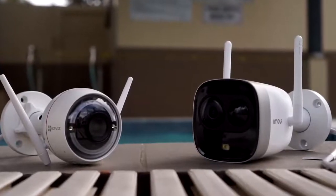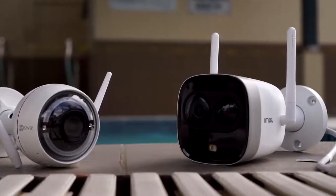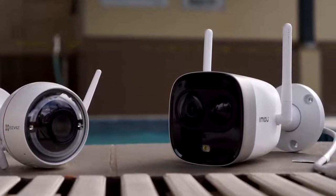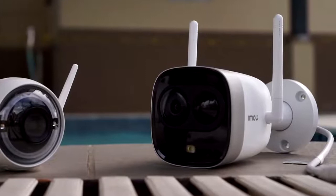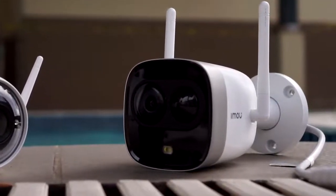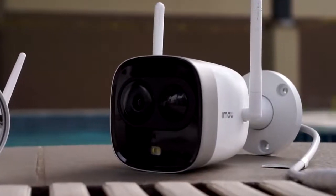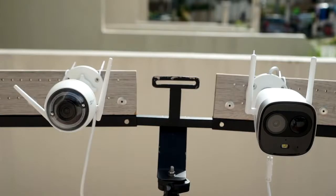So what's the conclusion — which camera is the winner? I think they are both good cameras, but for me the iMU is the best. It has a slightly sharper image quality and more features like H.265 video compression, PIR motion detection, and it supports ONVIF so you can use it with any third-party NVRs or software. If you want to see more videos like this one, don't forget to subscribe to my channel and leave a comment down below. See you next time!